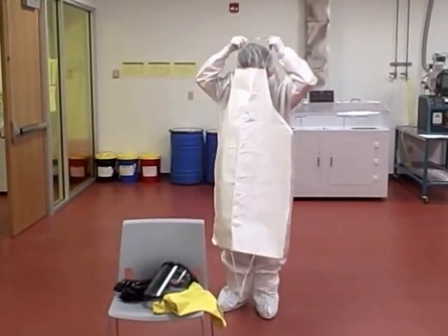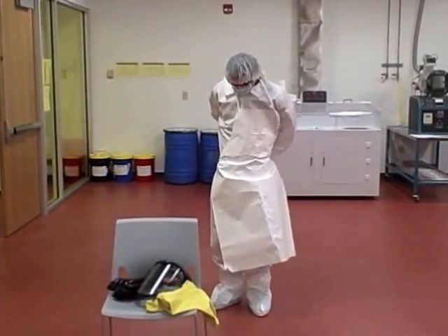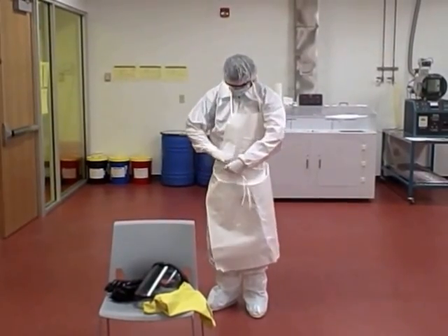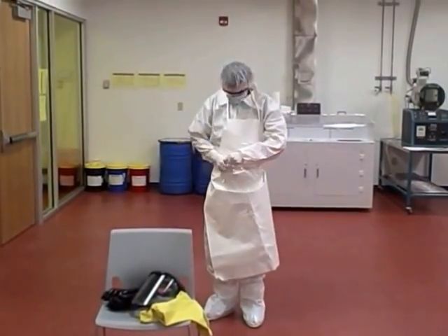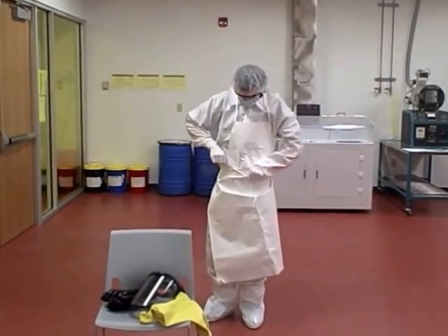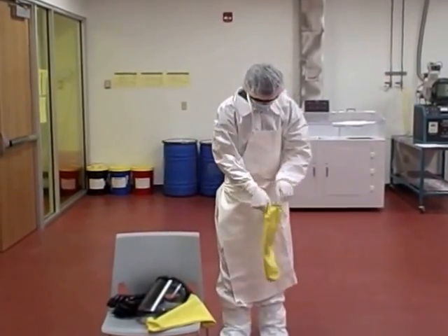Before entering the chemical room, put on an apron and tie the straps. Put on the yellow sleeves to protect from any chemical spills.